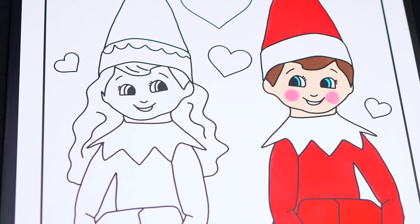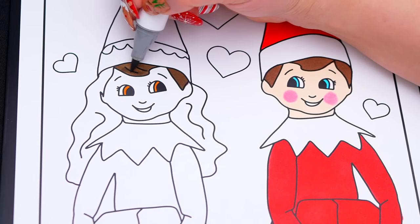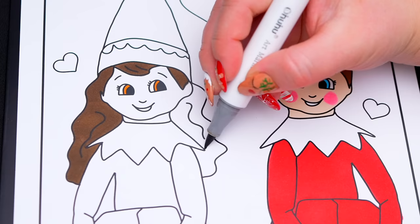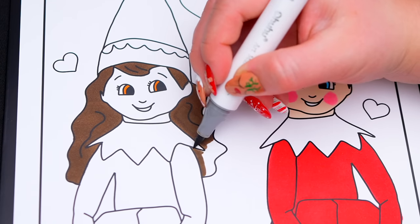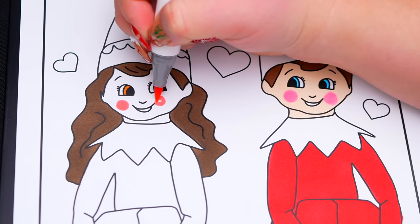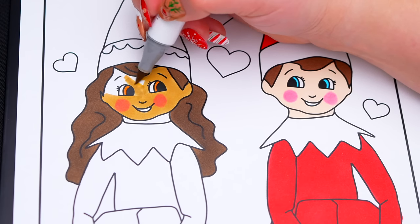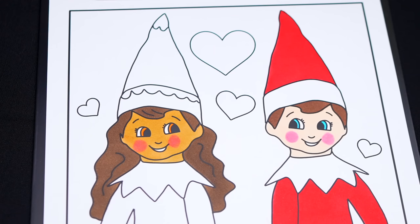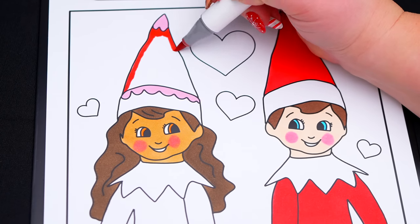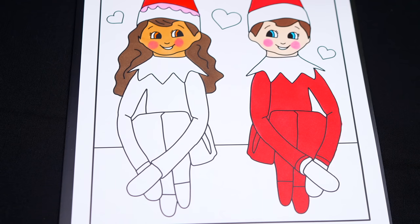Next, let's color in this girl elf! Let's color in her eyes brown with dark brown hair! And let's color in her skin tan with rosy pink cheeks! Let's color in her elf hat red, white, and pink! Let's color in her elf outfit red and white!